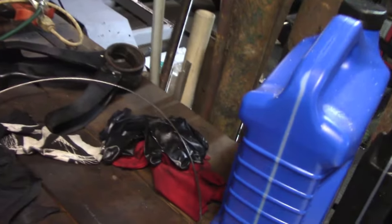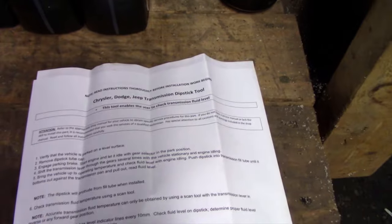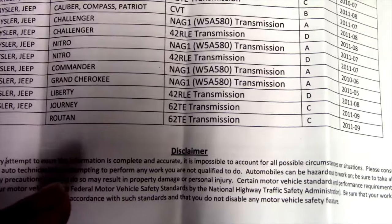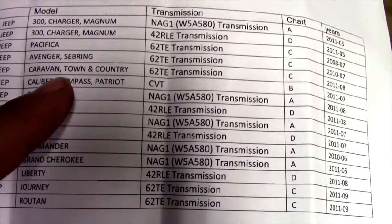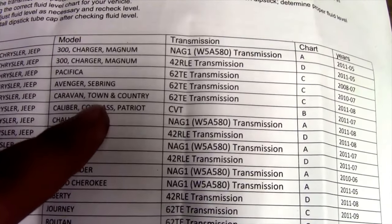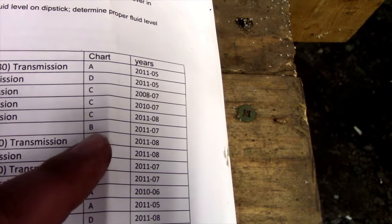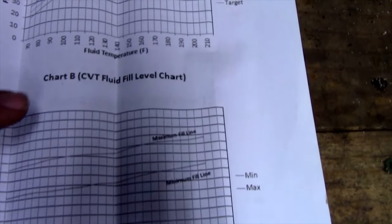You go to AutoZone and they give you this huge dipstick — you can see it here, I've got it looped together. It comes with paperwork that tells you what transmission you have. We're working on a Compass, which is the same as a Caliber and a Patriot, and we have a CVT transmission, so we're going to use Chart B.